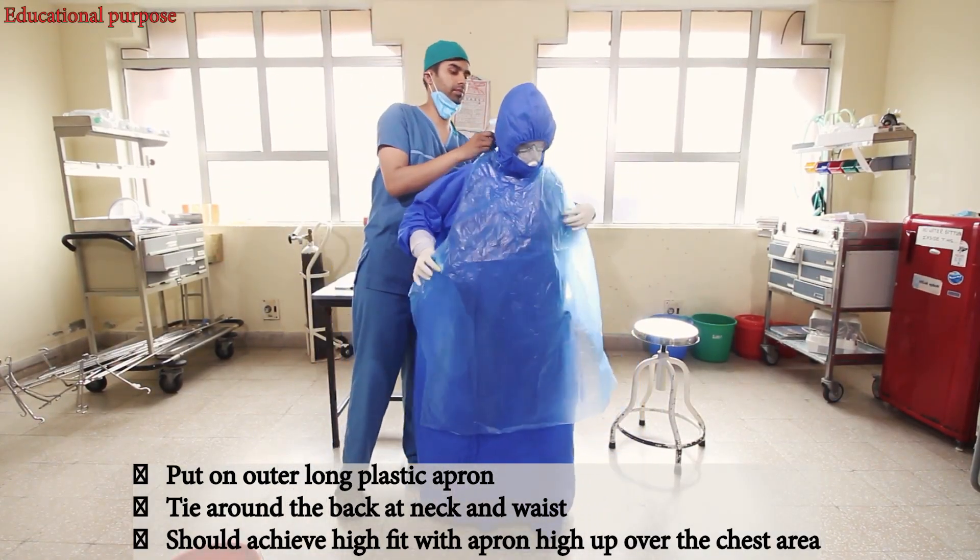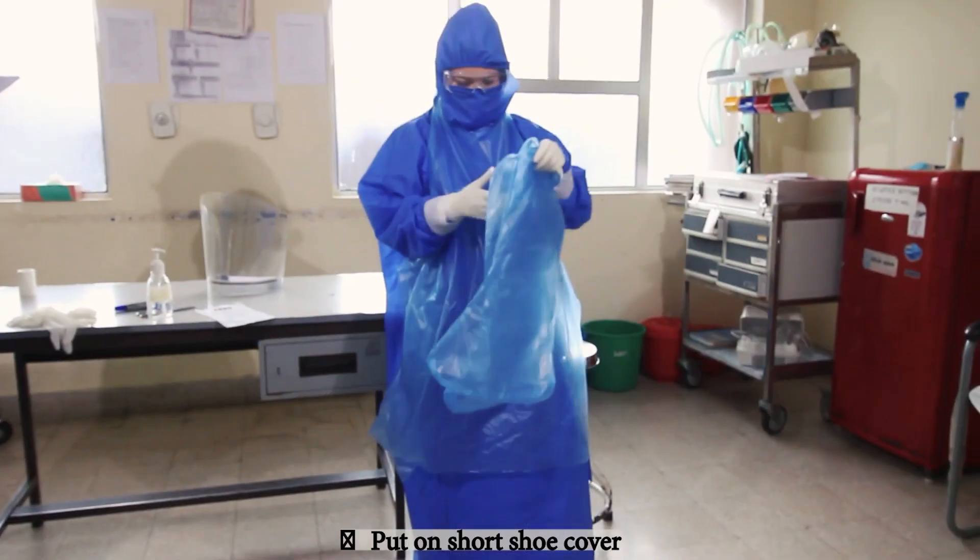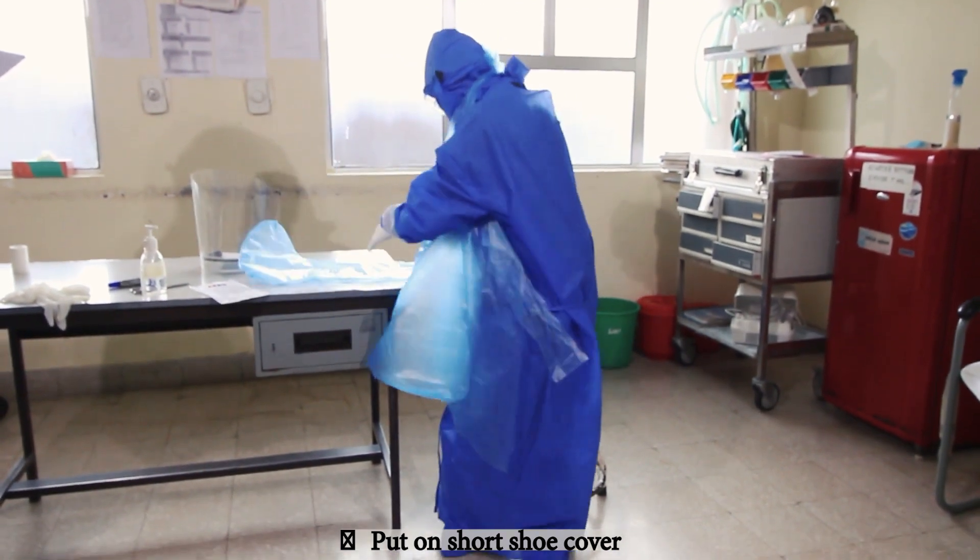After the second pair of gloves, now we put on the long plastic apron. Now we'll put on the short shoe cover.